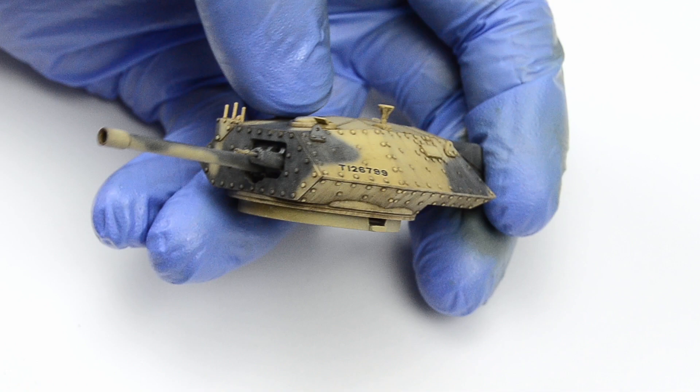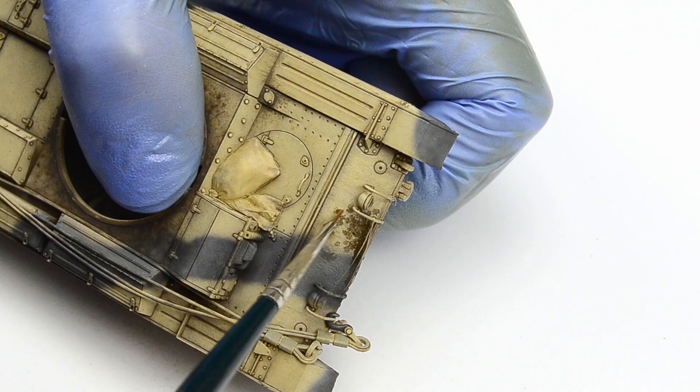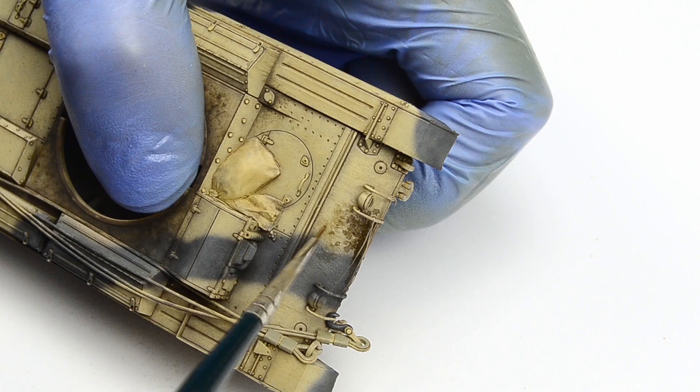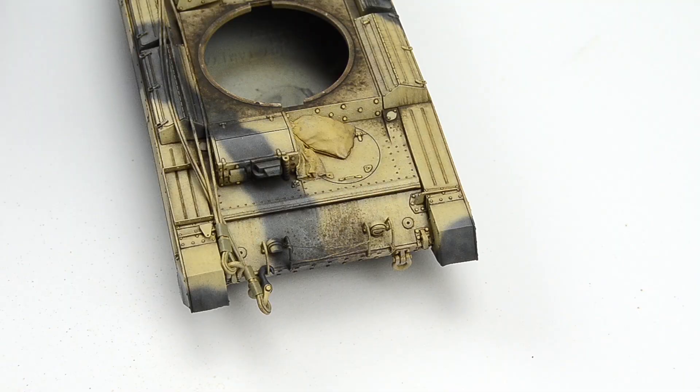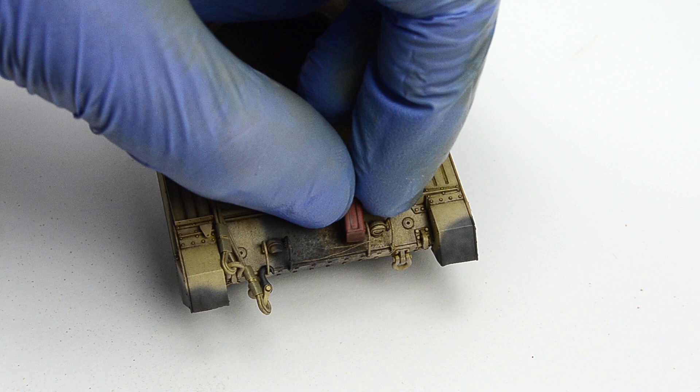I also wanted to have a large dark stain on the front armor plate. Not only have I seen something like this on a photo, but it'll make sense considering I'll have a few oil canisters there once the model is finished. British flimsy cans were very unreliable and used to leak all over the place, so it only makes sense to have something like this here. Most of the stain will be covered up anyway, so at least we'll know it's there.